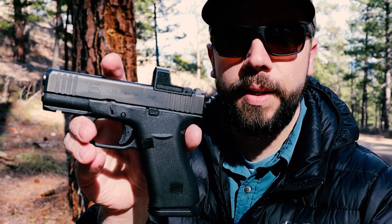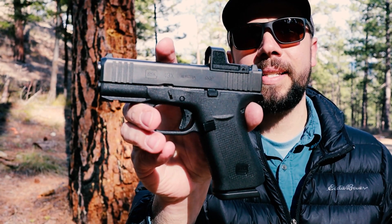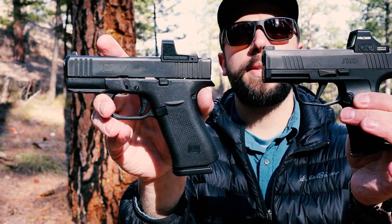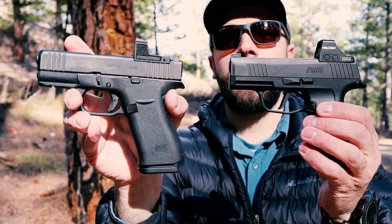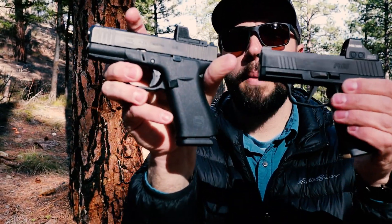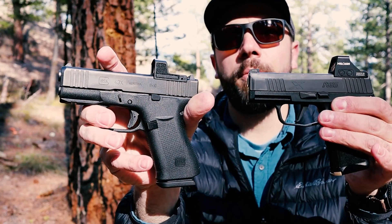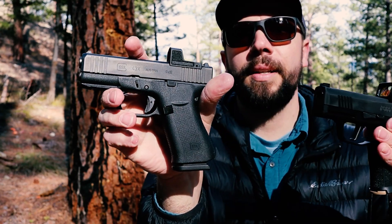This is the competitor to the original SIG P365. They introduced the 365XL and Glock introduced the Glock 48, which is the same size. But this guy right here is actually very similar in size to the SIG P365X. They both have a full grip, which is really nice. Mag capacity is a little different though — this one is 10+1 with the original Glock mags, while the SIG is 12+1 and actually just a hair shorter than the Glock.